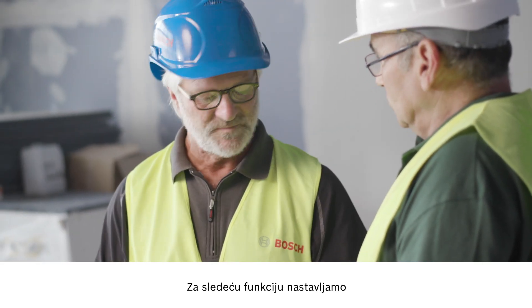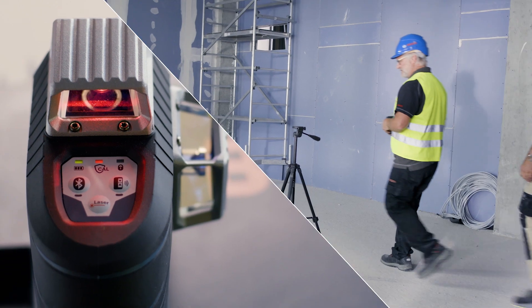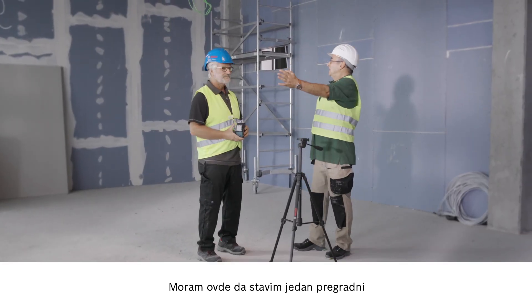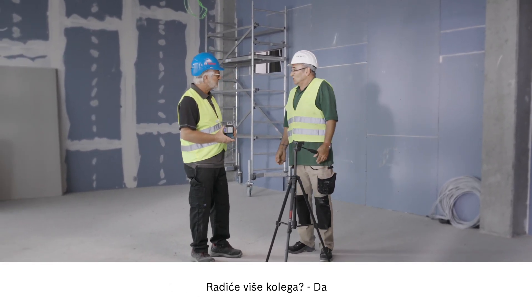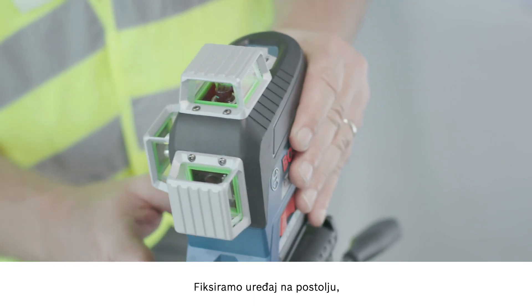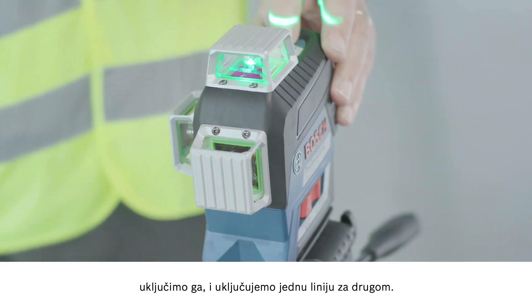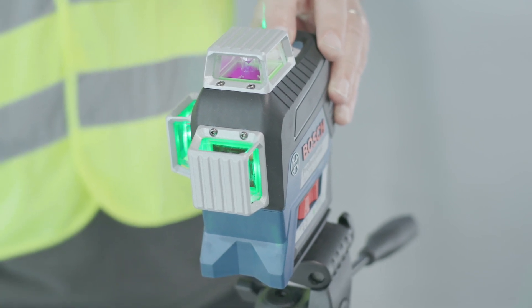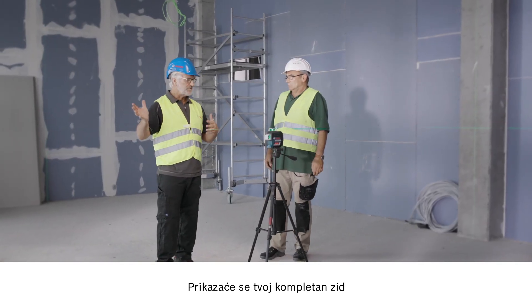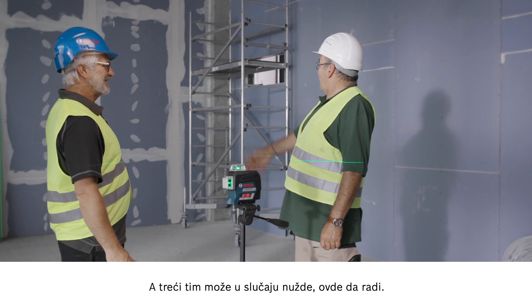Let's move on to the next application with the GLL380CG with the green line. Willy, could you tell me what's happening here? I've got to install the drywall here and here. Are multiple colleagues involved? Yes. Let me show you how easy it is. We attach the tool to the stand, activate it, and switch on the lines one after the other. Now, as you can see, we have three lots of 360 degrees. The complete wall is represented, so one team can start here and another team here. And if necessary, the third team can work here. Yes, perfect.